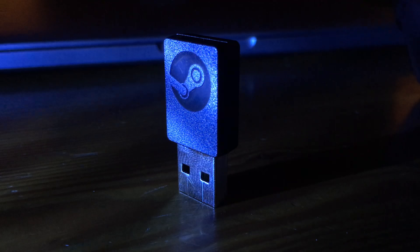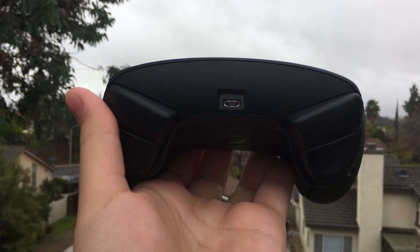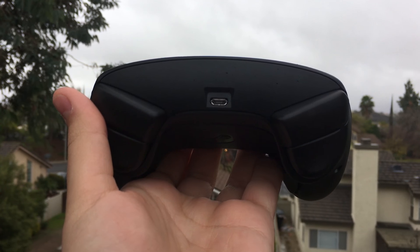Out of the box, you get the controller itself, a dongle, a micro USB cable, and an extension dongle. Although the controller is wireless, you can use a micro USB cable if you want.